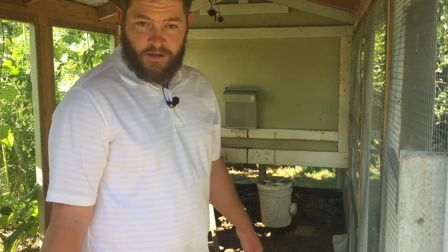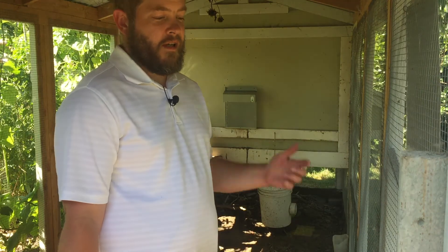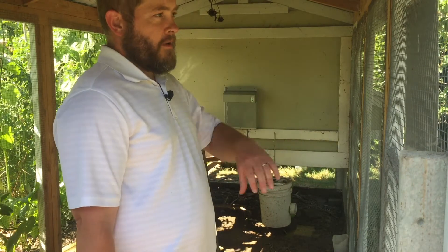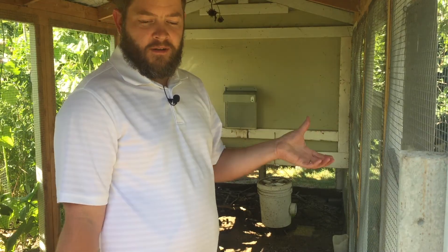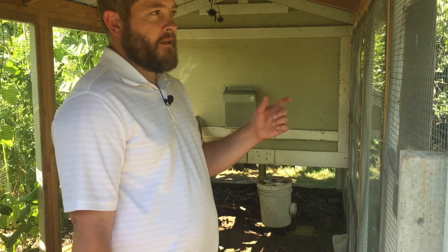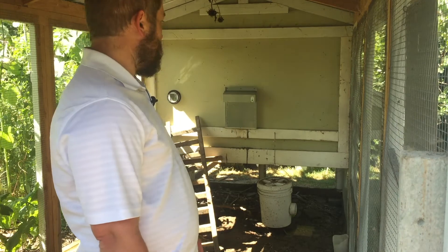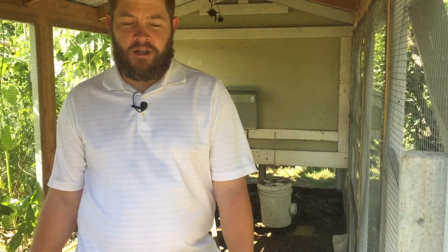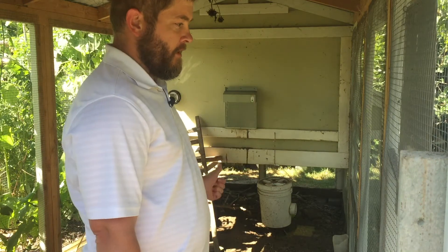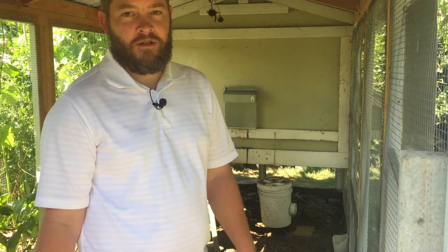Got it installed. Some of you may be wondering why we switched to this automatic door when we already had a chicken-powered door. The reason is because now we have a rooster and we don't want the chickens opening the door at 5:30, having him come out and crow and wake up all the neighbors. I have it set to delay two hours in the morning, so instead of 5:30 maybe 7:30, and then it should close in the evening. Super simple to install. This was around $245. I'll put a link in the description if you want to get one — maybe in a few days we'll do a review or follow-up video. Let me know if you have any questions, thanks for watching and we'll see you next time.